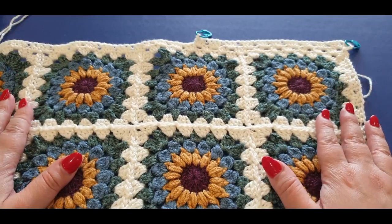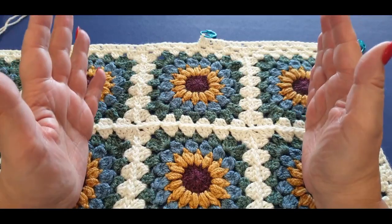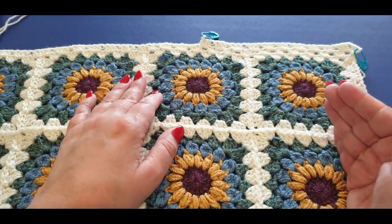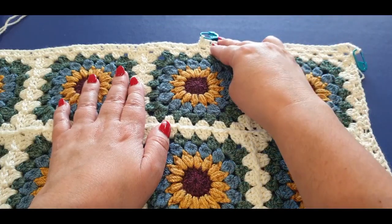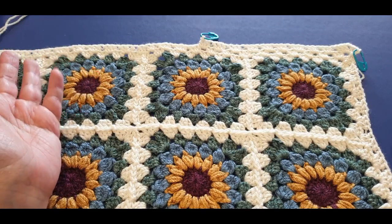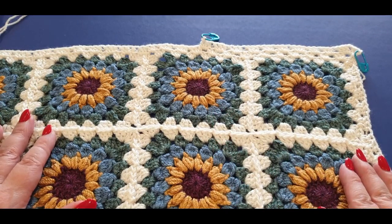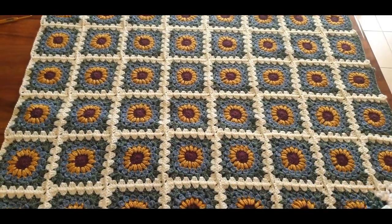Anyway, I'm not going to talk too much because once again the tutorial does go a long time. It will start off from where you left off last time. By the end of this tutorial you will have had all your squares joined and two rows of the middle section of your border. So thank you so much for joining me and good luck with Part 3 of your Sunshine Bright Blanket!